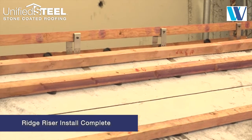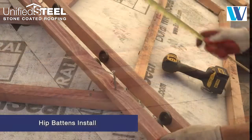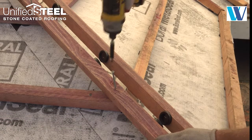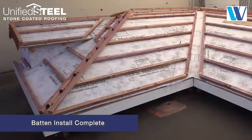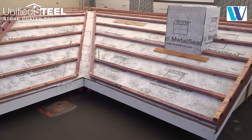The ridge battens using the ridge riser brackets are now installed. Install the hip battens 5 inches apart down each side of the hip and fasten at each panel batten intersection. The batten portion of the install is now complete. Thank you.